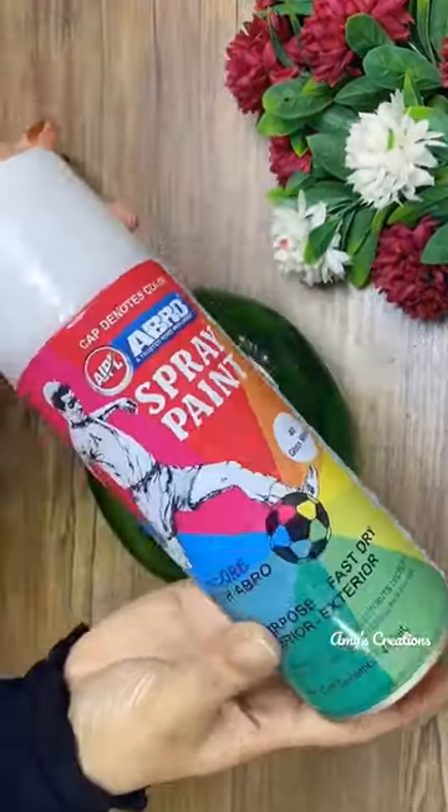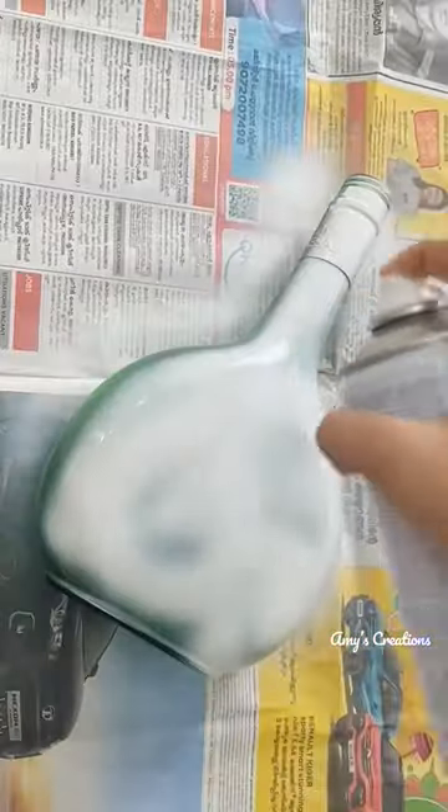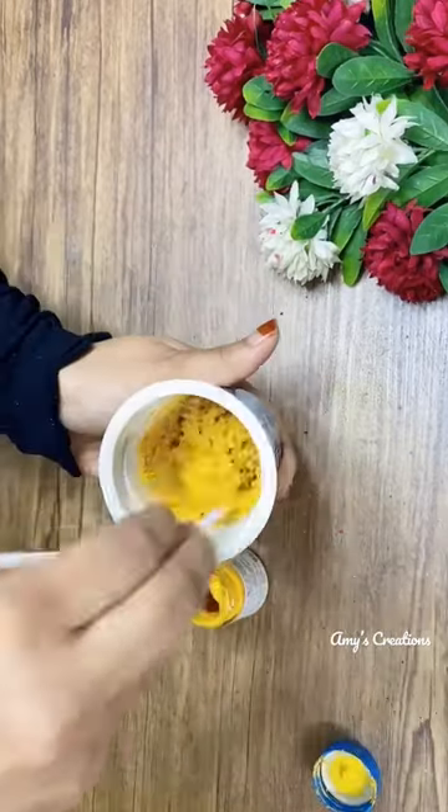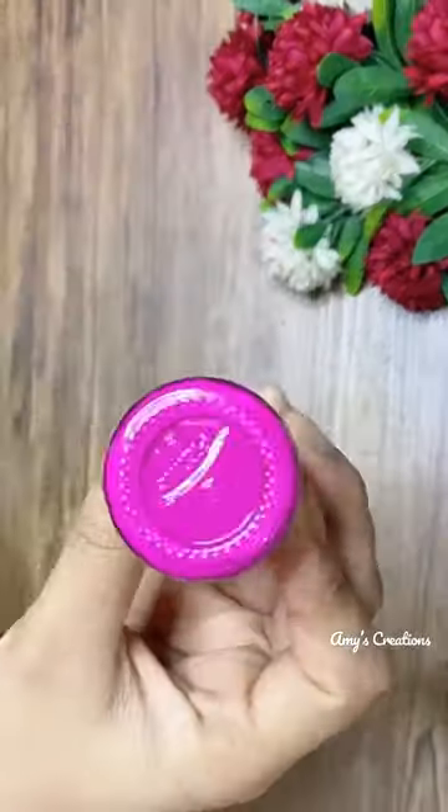This is a special bottle. I have painted white paint here. I have made yellow, orange, green, pink purple shade.